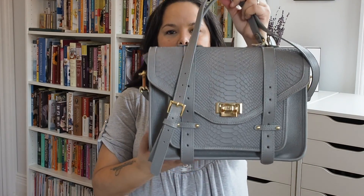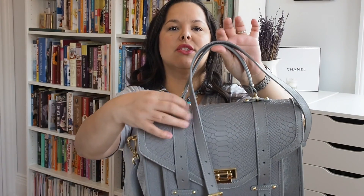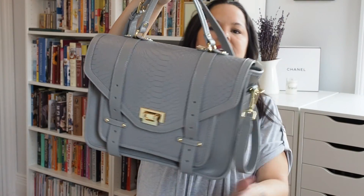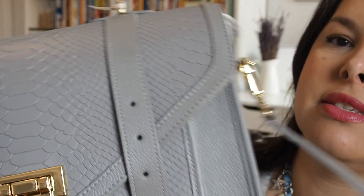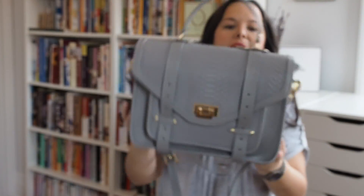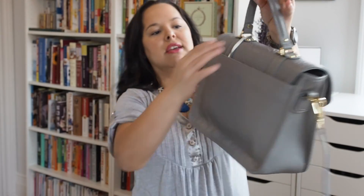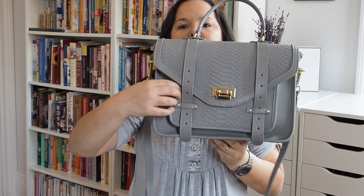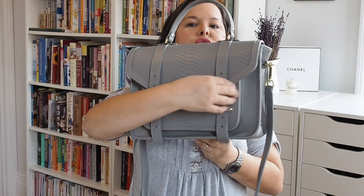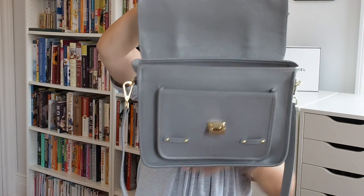This next bag is the one that actually introduced me to Gigi New York. I saw it on another blogger's vlog and I knew I had to have it. It is called the Hayden satchel, and it is leather but it has a snake embossing that I really like. It does have gold hardware, and again, the quality is just stunning. It has a big pocket in back, and you open it this way. The straps are decorative, meaning they don't actually buckle, and then you open it — voilà.